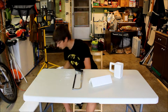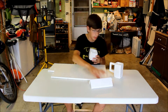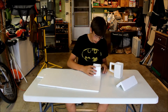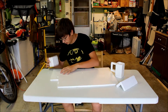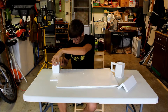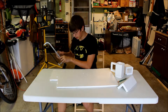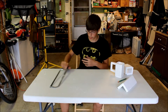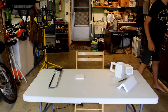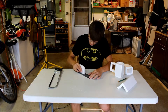Now you want to get your hacksaw out of the way. Grab your pencil and draw a shape of the cup — just draw the rough outline of where your cup is. And cut it with your hacksaw. Then you can just get rid of that scrap or do whatever you want with it.